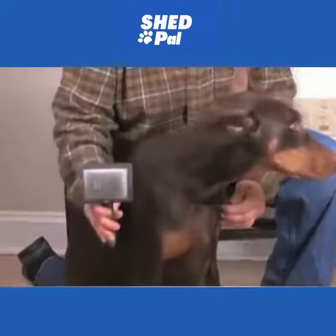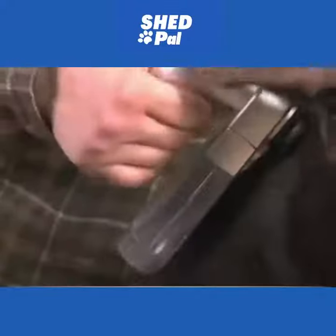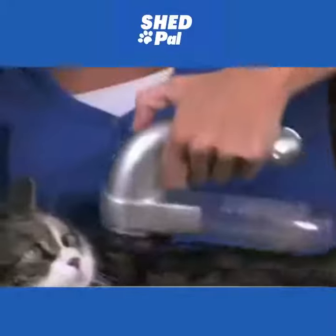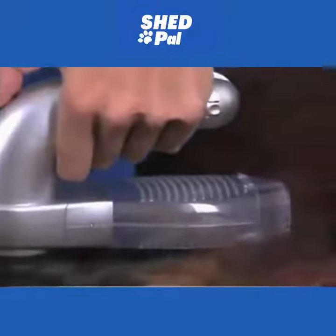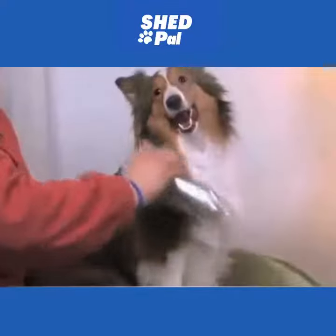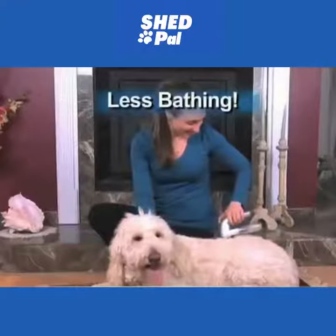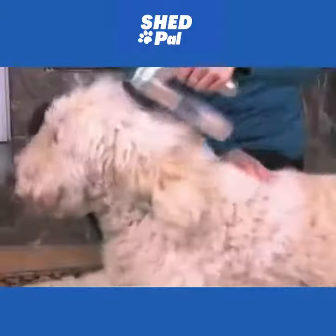Harsh bristles really can hurt short-haired dogs and don't work well. Your short-haired dog will love the massaging action of the ShedPal. Even the most finicky cat will sit and enjoy being groomed with the ShedPal. The ShedPal protects long-haired dogs from painful snagging and pulling. Even curly-haired dogs that hardly shed love the massaging grooming action of the ShedPal.